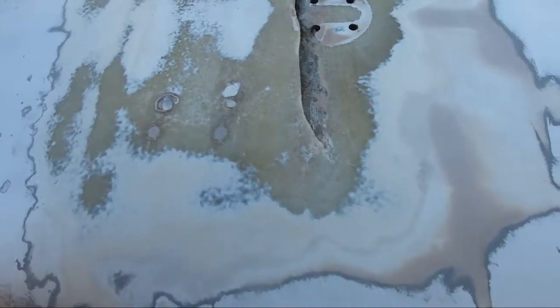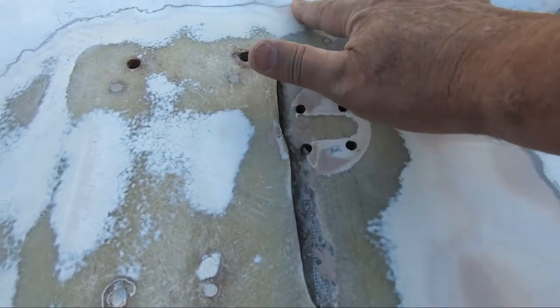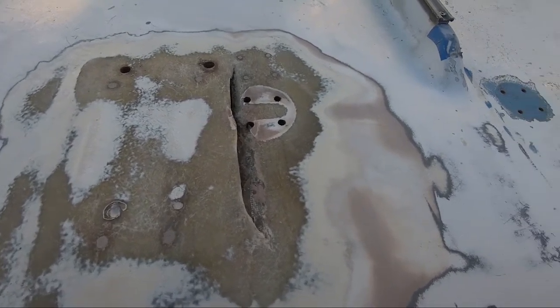I don't see any cracking beyond here, and I've gone down to fiberglass back here. I've taken this — this was all Bondo'd in. Who would ever use Bondo on a boat? Who would do such a thing?